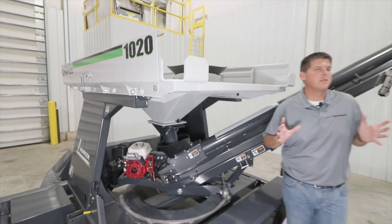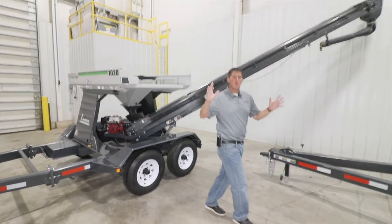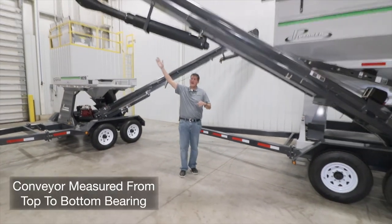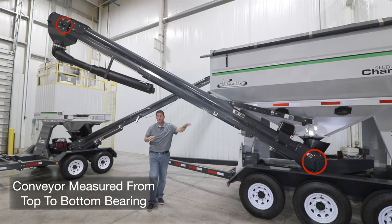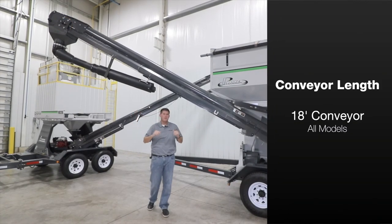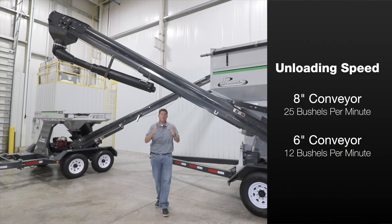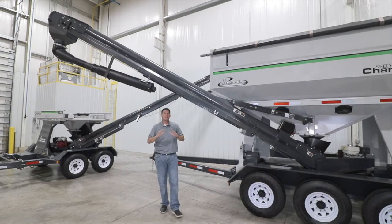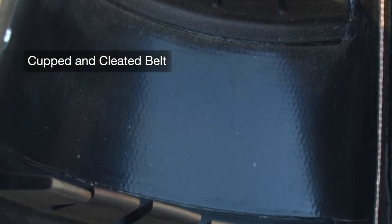Let's talk about the Seed Chariot's conveyor design. One important thing to note is the way we measure our conveyor length — we measure from the top bearing down to the bottom bearing so you get an accurate measurement of the amount of reach you'll have out to your planter. The Seed Chariot features an 18-foot long conveyor system with your choice of an 8-inch or 6-inch diameter tube depending on model. The conveyor belt is manufactured of PVC material and features a cupped and cleated belt design to maximize carrying capacity.